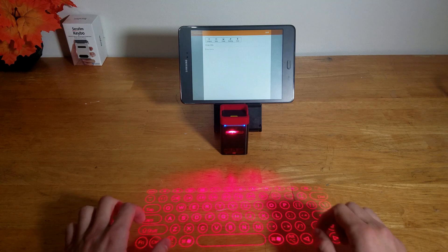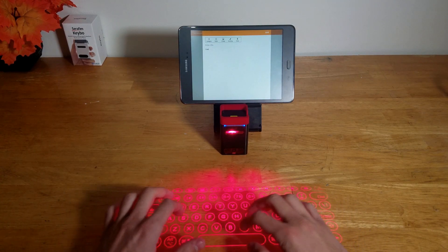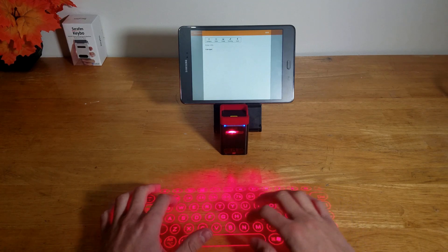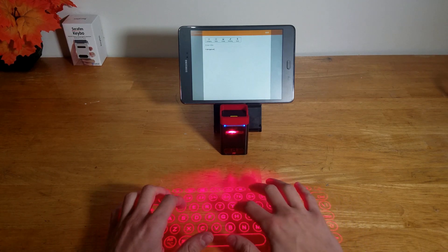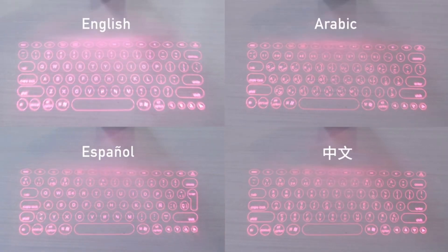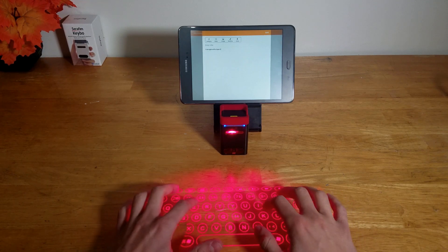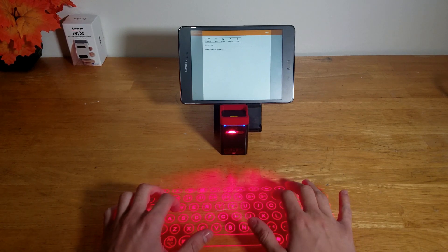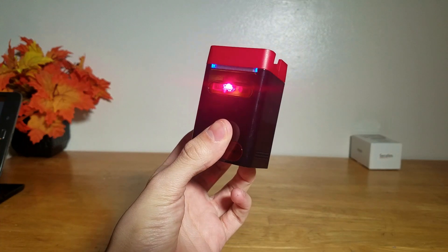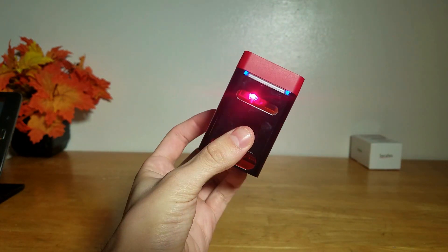Here's what I really like about it so far. It's surprisingly faster and more accurate than I thought it would be. I was a little bit skeptical about how this was going to work and was really surprised at how well it understood what I was trying to type. There are multiple language layouts too, which a lot of similar keyboards don't have. And there is a very small learning curve, but once you get past it, it's not that different from a regular physical keyboard. The size is great too — not too slim, not too bulky — and it easily fits in your hand so you can put it in your pocket and take it out whenever you need to.